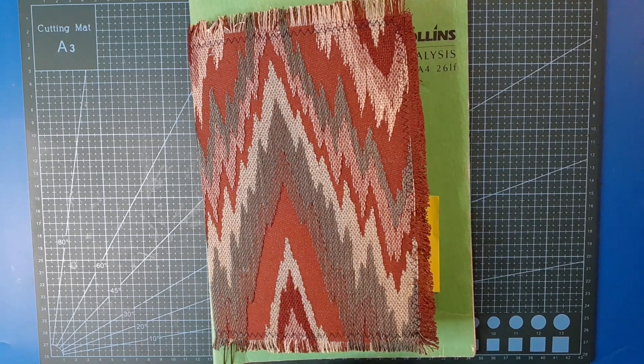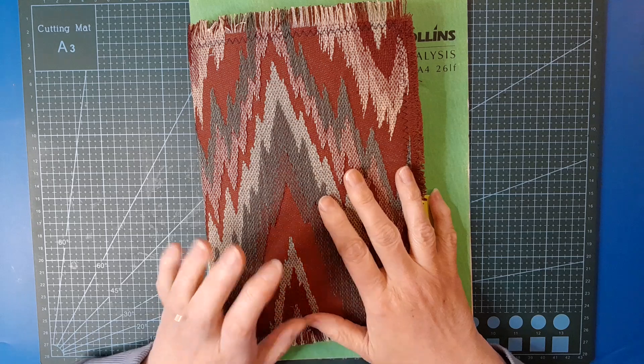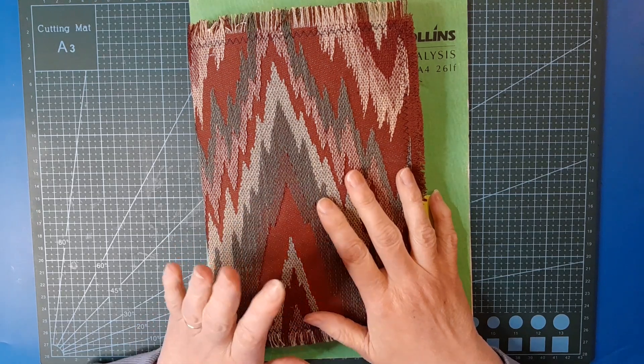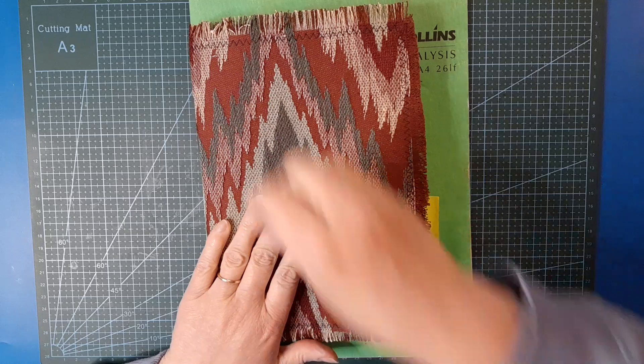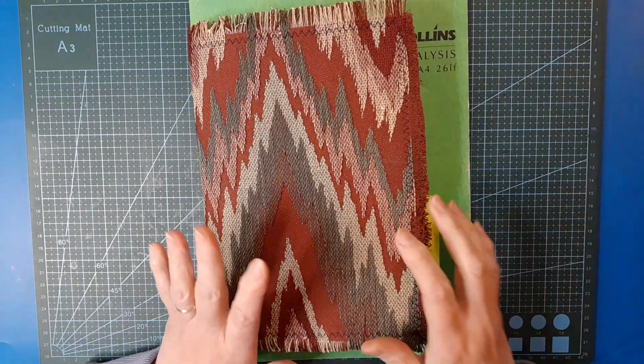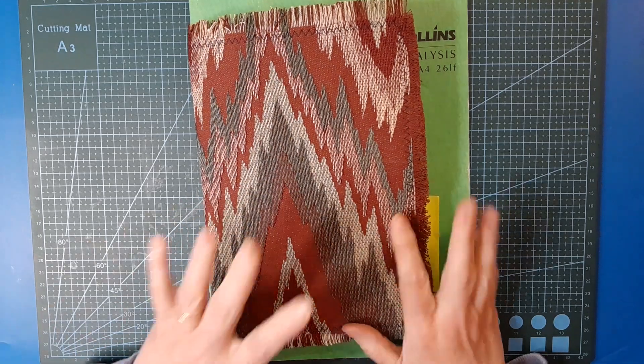Good morning everyone, welcome back, it's Belinda here. I am back working in Woodland Notes journal - this is a design team project for Rach and Bella Crafts. I am using Woodland Wanderings and Forest Threads, the two digital kits from Rach and Bella Crafts that I'm using in this journal.